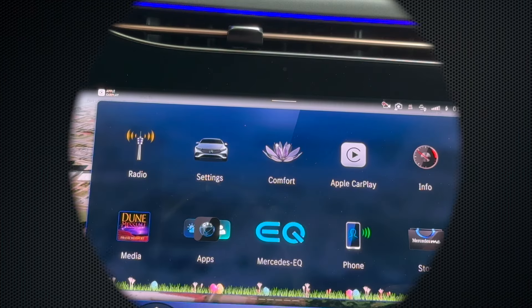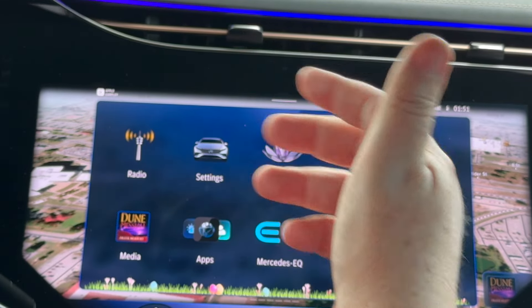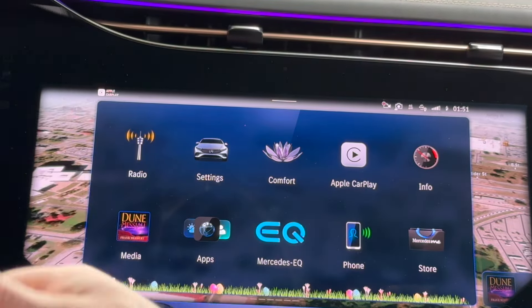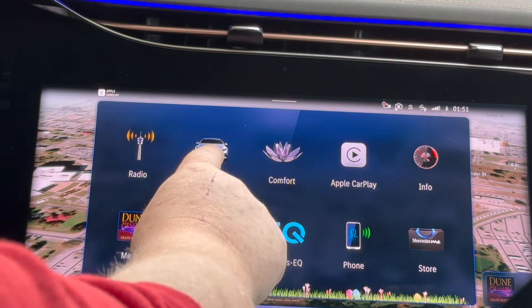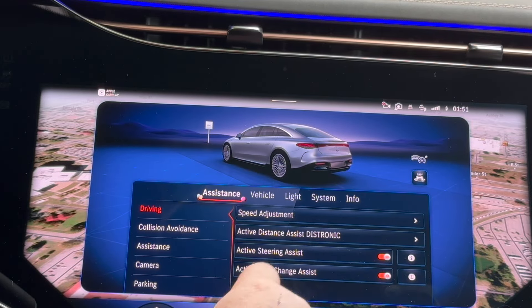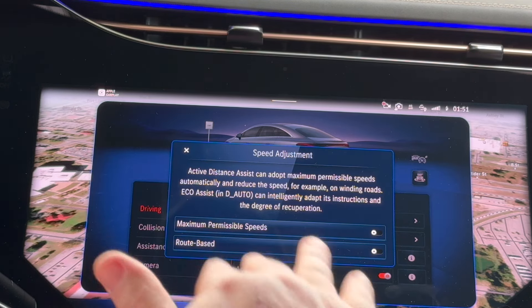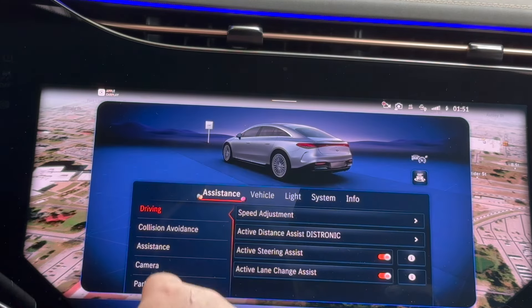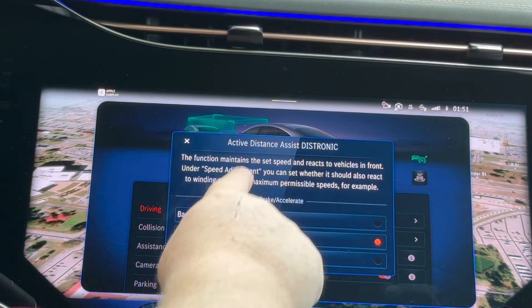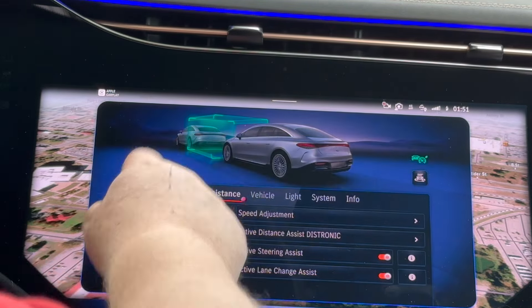Let me show you how I have settings set up so the car can give me the maximum help while driving to make life more convenient. Under settings, under Assistant, I'm going to let the car help me — nothing to do with the speed or the route, because it will tend to slow me down around curves far slower than I need to go. I will set the active distance assistance to comfortable, giving me a larger cushion because I prefer to slow down gradually.